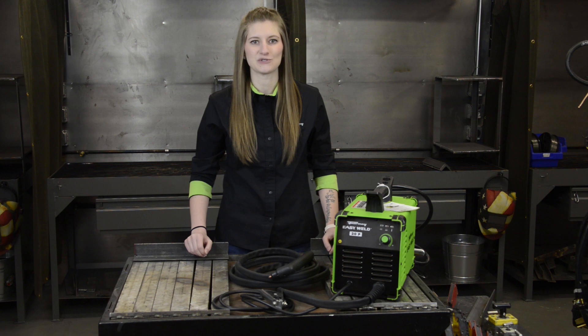That sums up the Forney EasyWeld 20P. It's perfect for auto body, farm and ranch, HVAC, plumbing, and do-it-yourselfers.